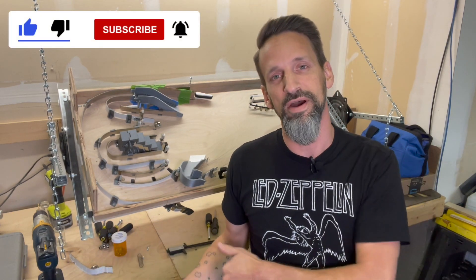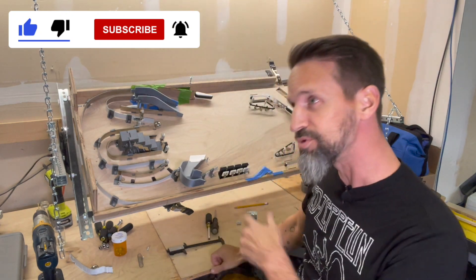Welcome back, everybody. This is the Pinball Room. I'm your friendly host, Steve. Today we're working more on our Led Zeppelin Pinball Homebrew Custom Machine.